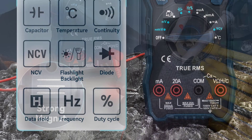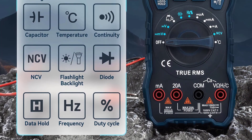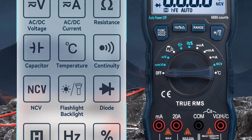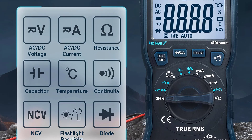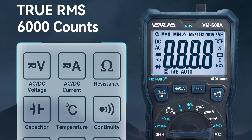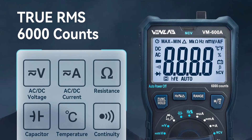The multimeter feels robust and well-constructed, which is crucial for equipment that may be subjected to demanding work conditions. Its dimensions are ergonomic, and the digital display is easy to read. The overall design exudes durability and reliability, giving me confidence in its longevity.